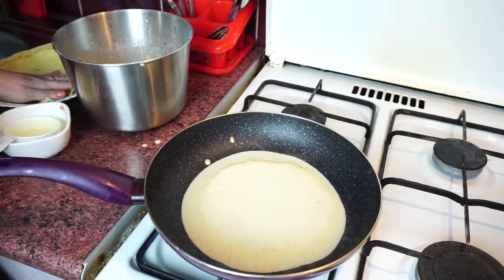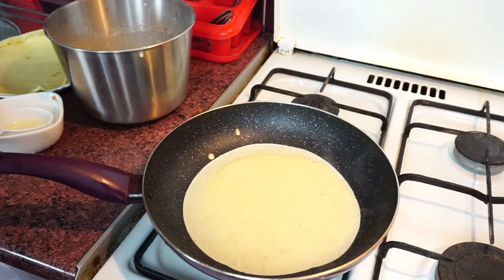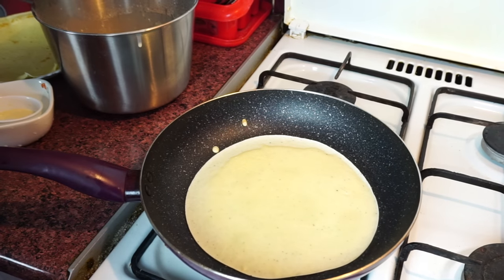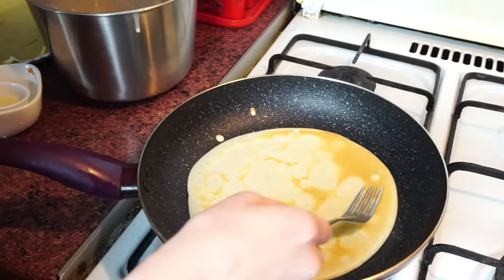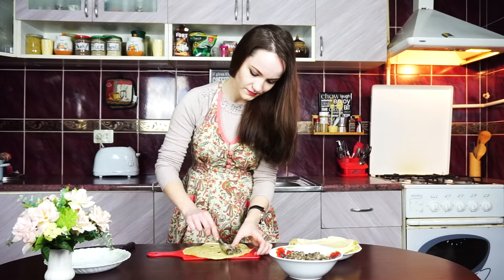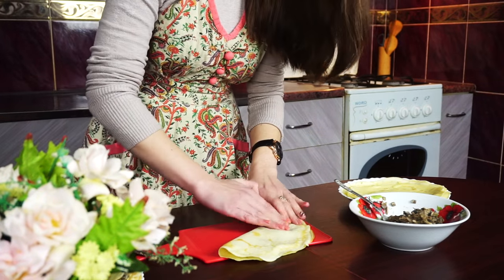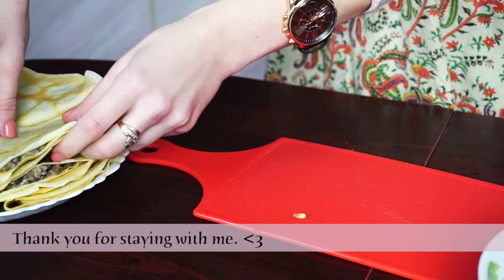Fry them at medium heat for 1 and a half minutes on each side. Now place a little bit of mushrooms on top of your pancake and roll it as you wish. I'm making triangles this time. With this amount of ingredients we got 14 pieces.